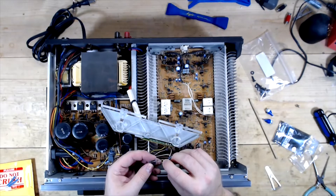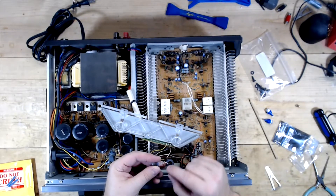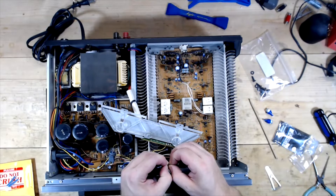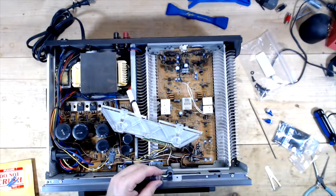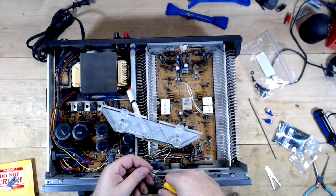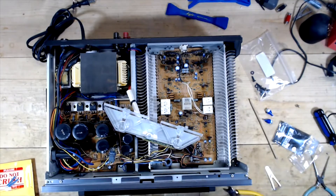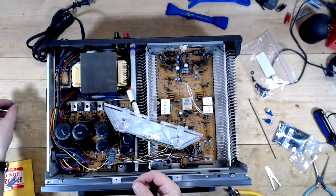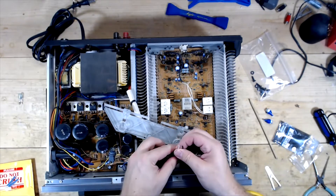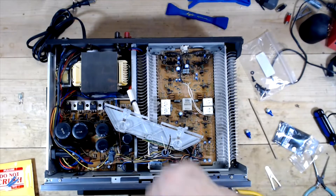These are held on with little tiny barrel clips. I usually just cut the wire — I've tried to reuse these clips before and haven't had much success. So clip the wires and strip them. These bulbs are actually good, so I'll keep those as spares. What you're going to see me do now is grab some shrink, strip the ends off the wires, solder those in position, pop it in, and I'll do that for both sides.